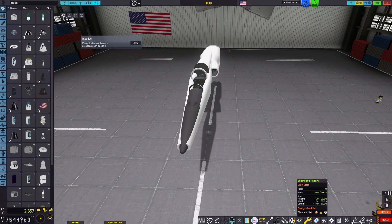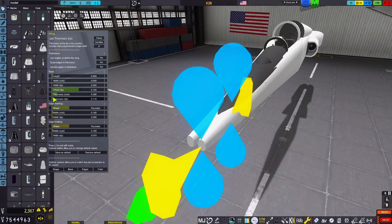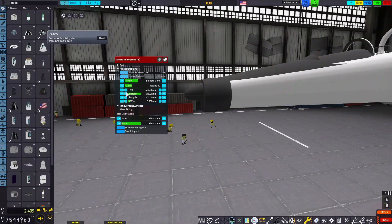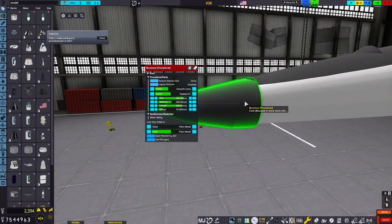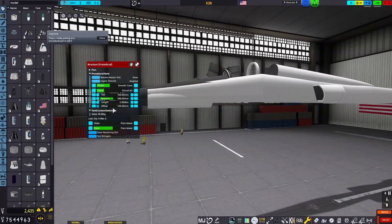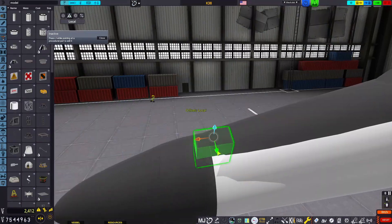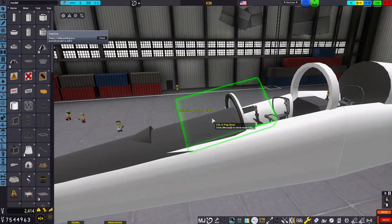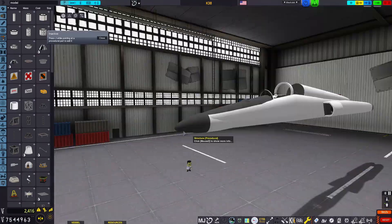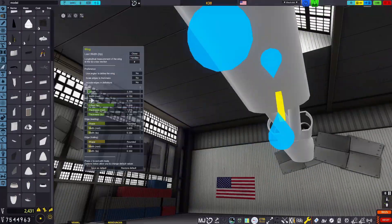That cockpit is called the Jet Trainer cockpit, and I'm not entirely certain what vehicle it's supposed to represent. I sort of assumed it would be the Talon, but it is far, far too large. So maybe it's utilized for something like the F-14 or something else. And if you're wondering why we made a completely custom cockpit, well, that would be why.